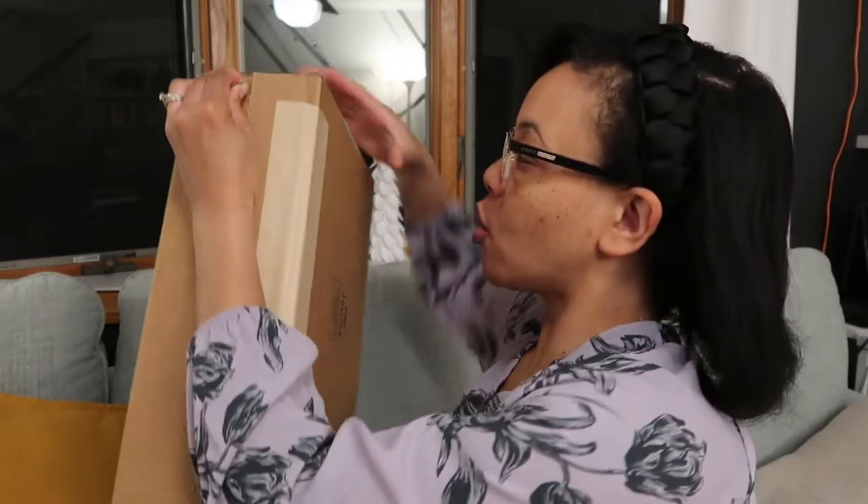Hey, what's up everyone, welcome back to my channel. Thanks so much for being here today. I'm just sharing a quick unboxing of a Farm Rio sweater dress that I recently ordered. I'll pop up a quick picture of the model with the dress on, and I'm gonna take a look and see what my copy of the dress looks like. Here we go, just tear this open.